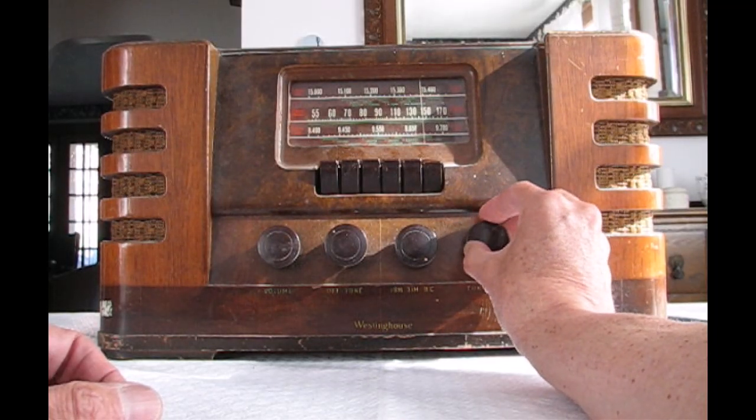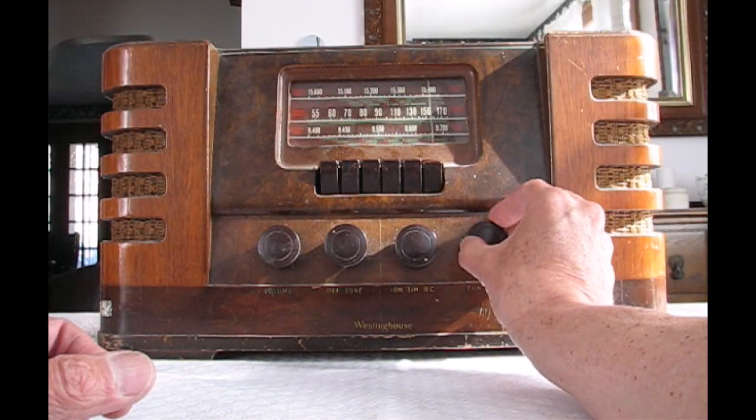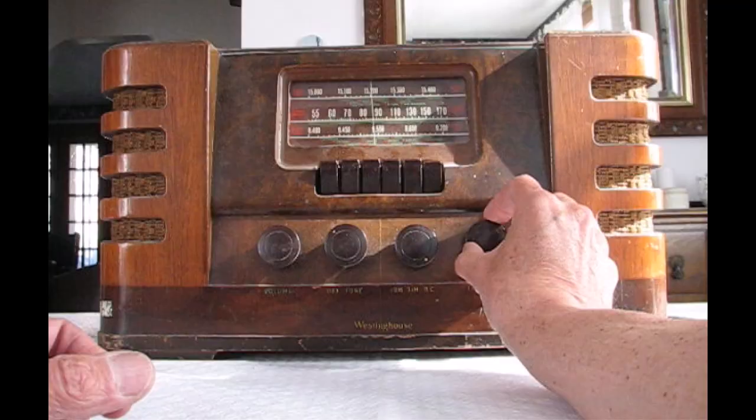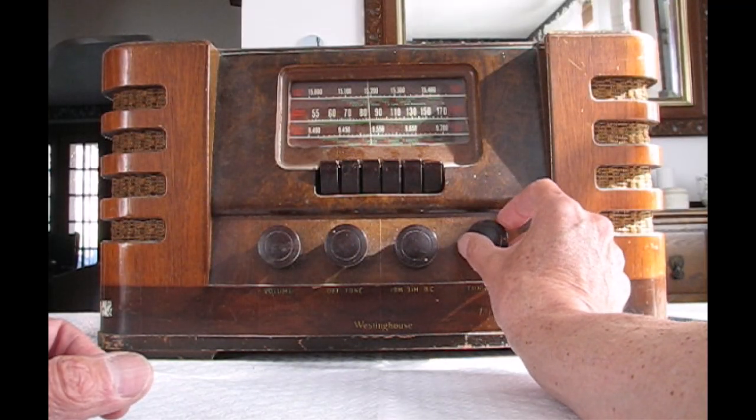Here there are many, many more stations because we simply have more FM stations in our area, all across the whole band. Now of course the dial calibrations don't mean anything anymore, but you can usually find the stations you're looking for.